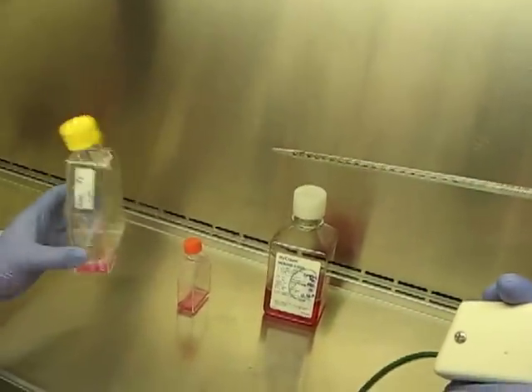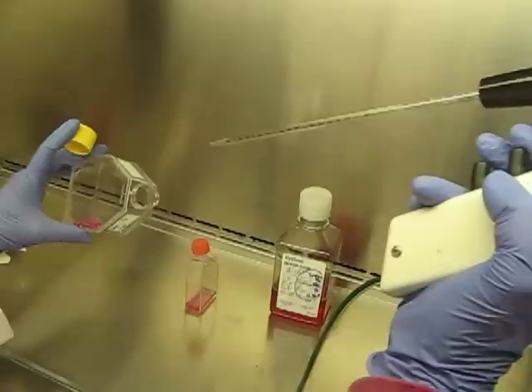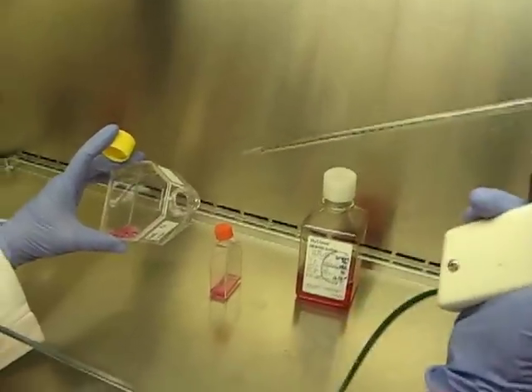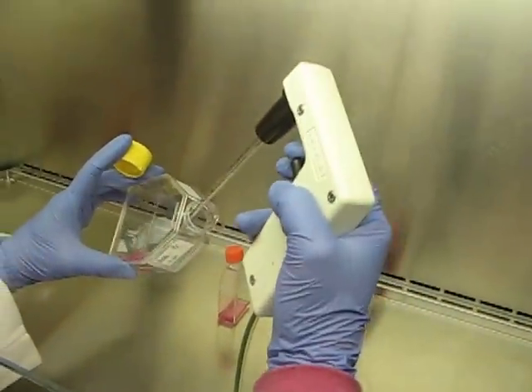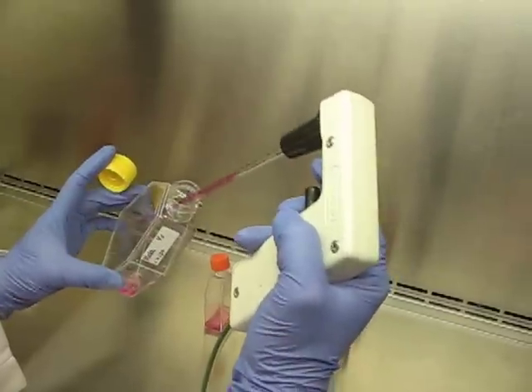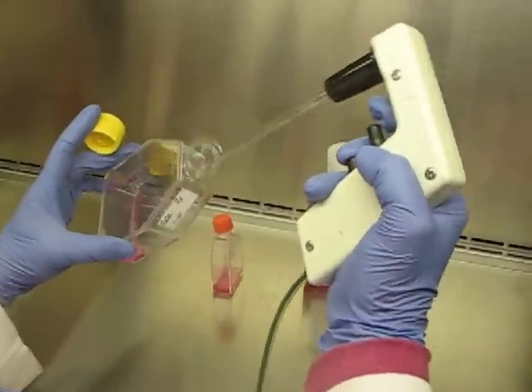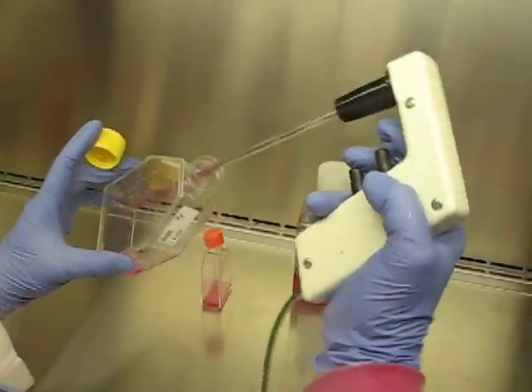These cells have been sitting here for about five minutes, and cells fall out of suspension very quickly. So you don't want to just open this up and take one mil. What you want to do is pipette up and down to make sure you have a homogeneous suspension.